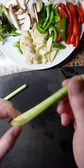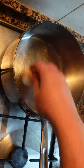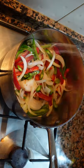Make a few cuts in your lemongrass, don't go all the way through. Hot pan, neutral oil — add your lemongrass, galangal, garlic, chilies, onions, and bell peppers.